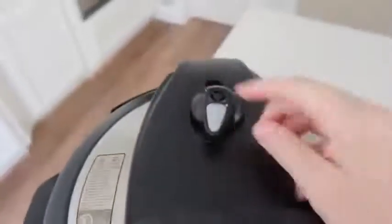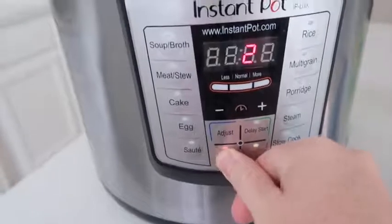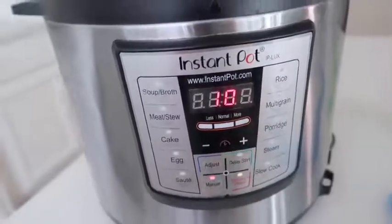I'm adding one cup of water over my potatoes. The lid is going on — make sure it's sealed tight. Then put the little knob to sealing, not venting. Push the manual button — that's my favorite button. Because the potatoes are chopped, you're going all the way up to 10 minutes.